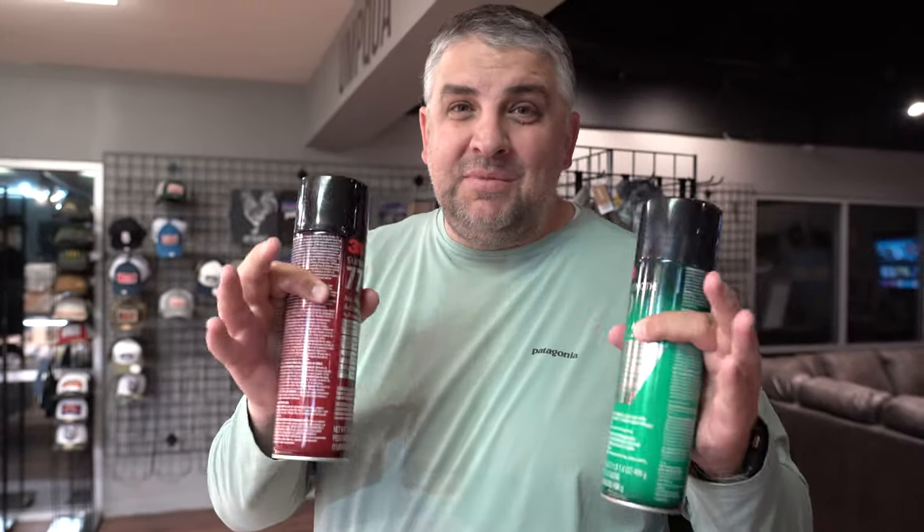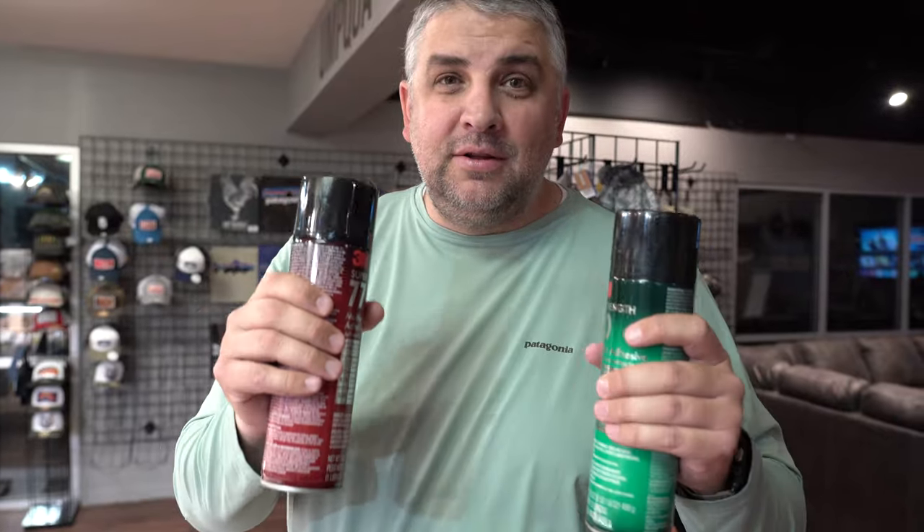This is by far the best, most durable, and most sexy way to glue foam.